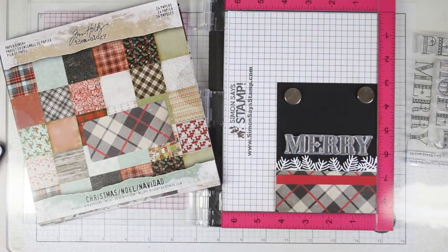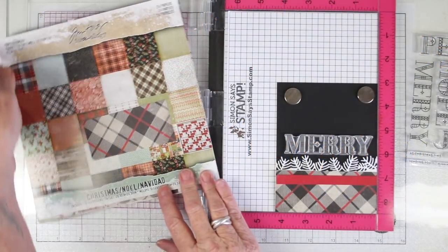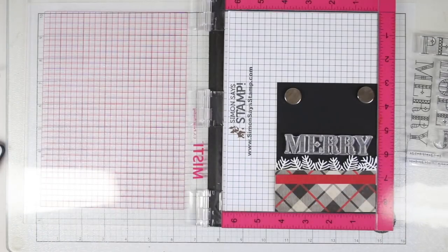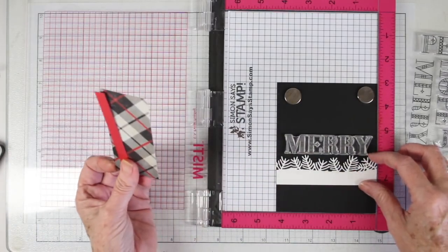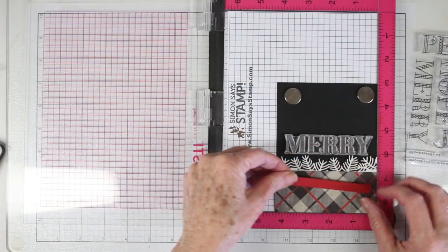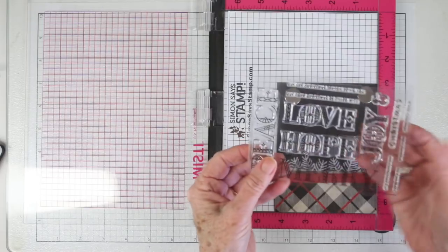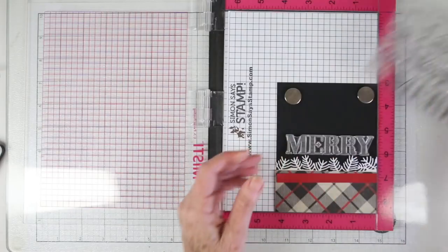I am starting off with a panel of cardstock which is cut four and a quarter by five and a half, and I've also cut some Tim Holtz paper to go into the bottom — that's about two inches by four and a quarter. Also a strip which I'll stamp my Christmas on, and then also some die-cut pine needles which I'll be adding some glitter to.